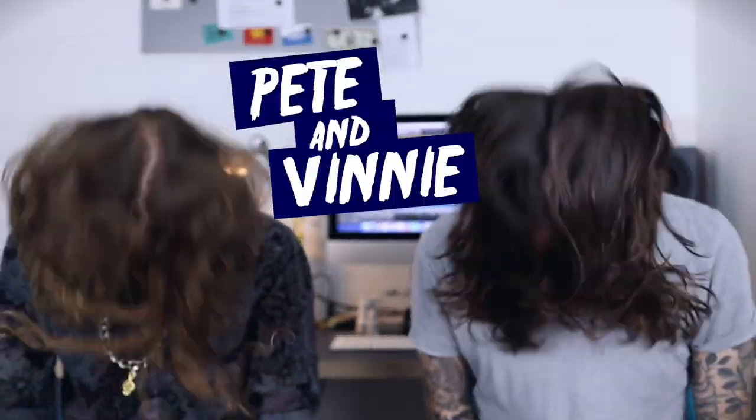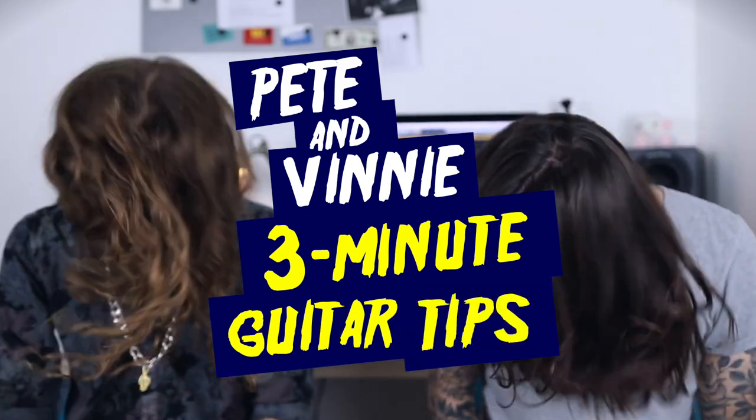Hello everyone and welcome to this episode of Pete and Vinnie 3 Mini Guitar Tips. Today I'm gonna show you three tips to improve the sound of your chug.